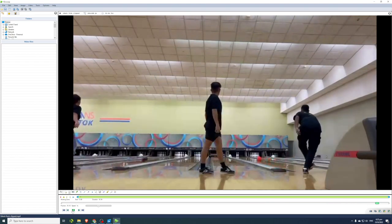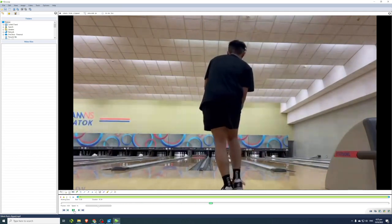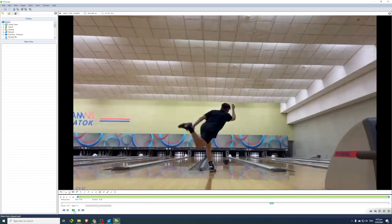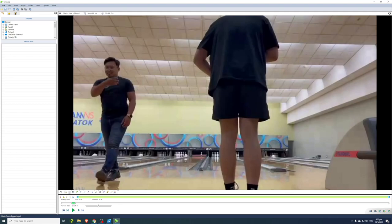His ball speed doesn't look too fast, but if we actually measure and calculate it, his ball speed is actually not too bad. Let's go into how to calculate your ball speed, because we do see ball speed displayed at some alleys like Super Bowl — they have a ball speed indicator — but take note that is actually an estimate. It can be accurate, somewhat accurate, or even wildly inaccurate.